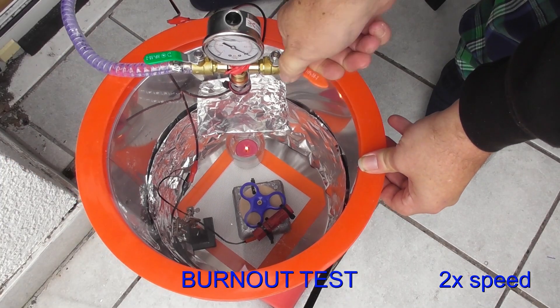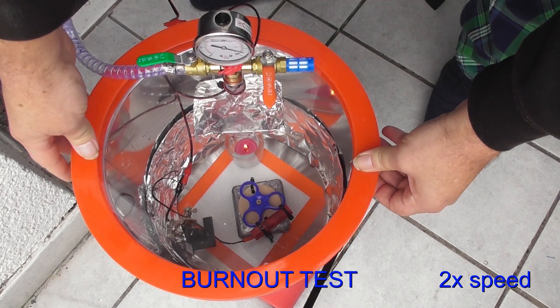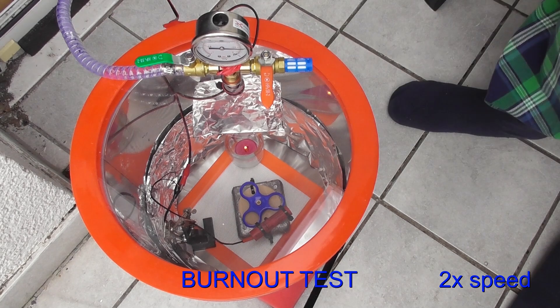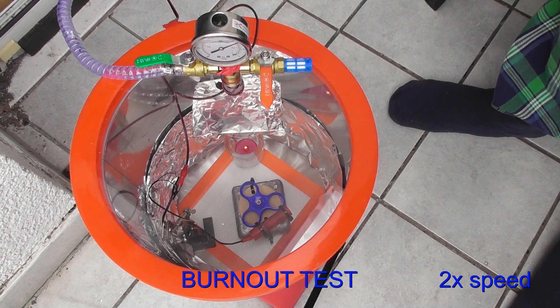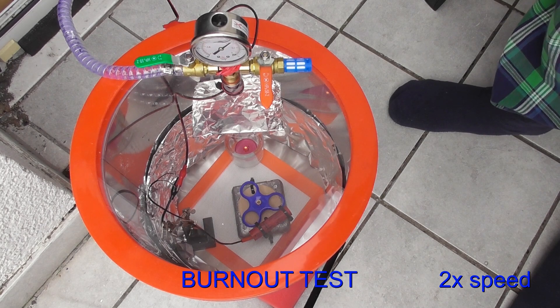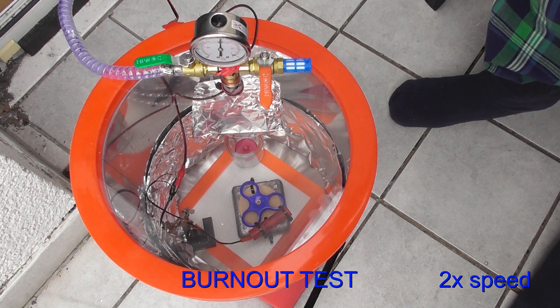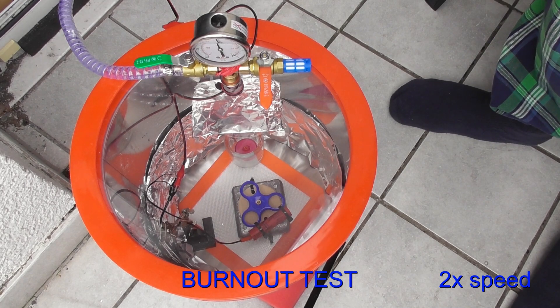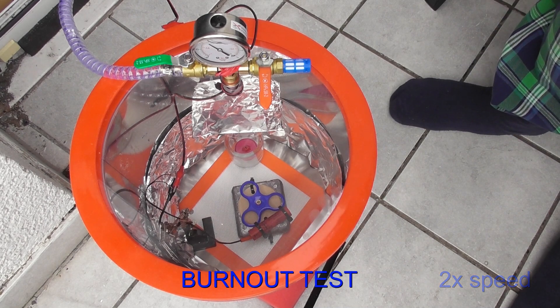However, during the vacuum tests, the candle was consistently out within one minute of the pump being turned on, with a small variance of a second or two depending on how long the lit candle was in the chamber with the lid closed before starting the pump, which kind of gave the candle a head start. In this ten-minute versus one-minute comparison, the conclusion was clear: in all of the tests performed, the short life of the candle was primarily caused by the pumping out of atmosphere from the chamber. So moving on, let's get to the tests.